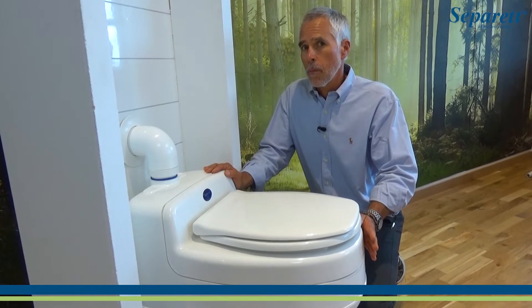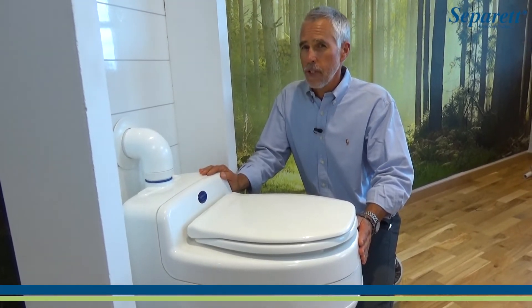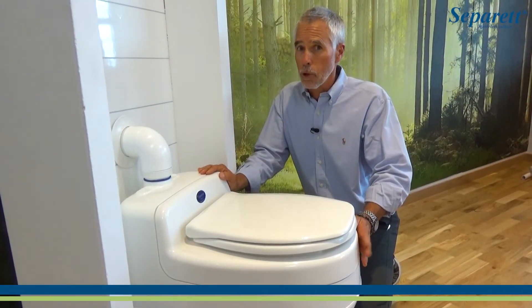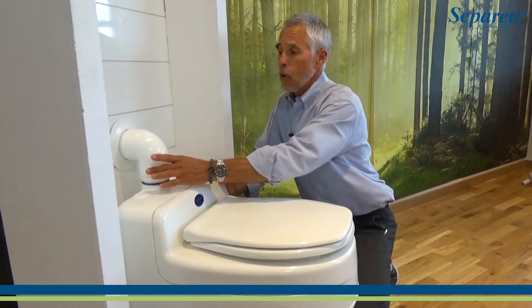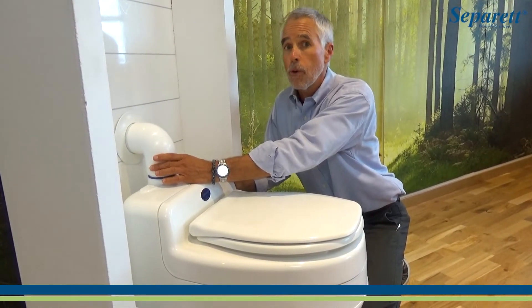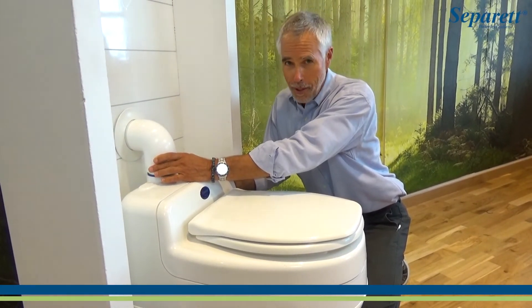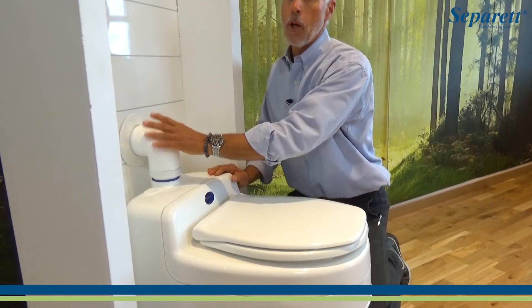The difference of our unit in the 9215 is really a change out from the 9210, which is the unit that was designed for tiny houses, RVs, mobile applications, smaller buildings. What's happened with the 9215 is we've increased the size of the vent tube from what was a 75 millimeter tubing to standard U.S. 3-inch Schedule 40, which is now all standard U.S. plumbing sizes.